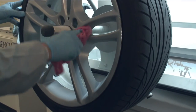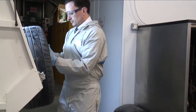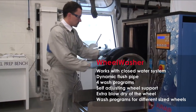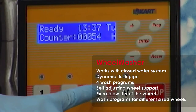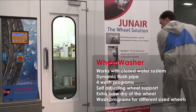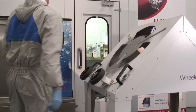Wipe as much dust off as you can. Unload the wheel from the blaster and carefully place it onto the door of the wheel washer. Roll the wheel inside the machine and put on a one minute washing cycle. Once the washing cycle is complete, run a drying cycle so this takes the majority of the water and the dust off the wheel.